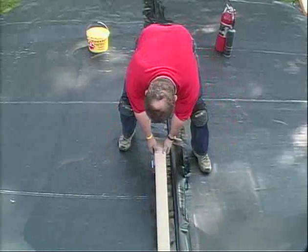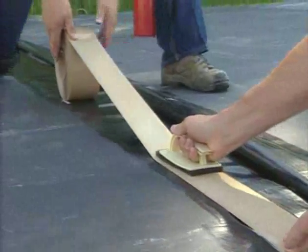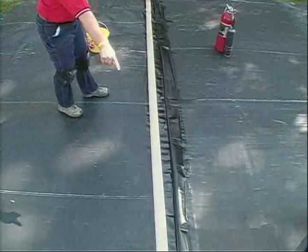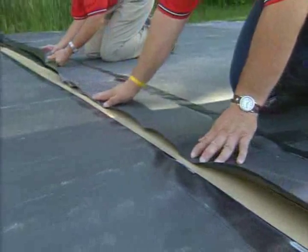Adhere the 3 inch quick seam splice tape to the primed surface of the bottom pond guard panel. Check the quick seam splice tape alignment to avoid fish mouths or folds in the tape. Expose 1/4 inch to 1/8 inch of the tape outside the overlap.